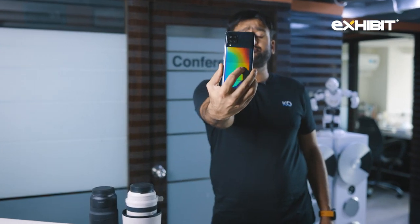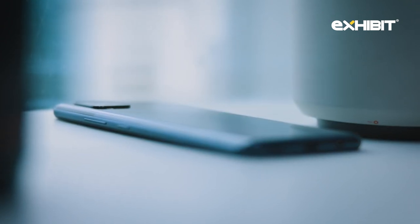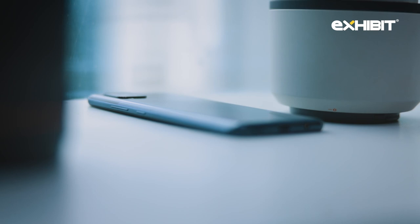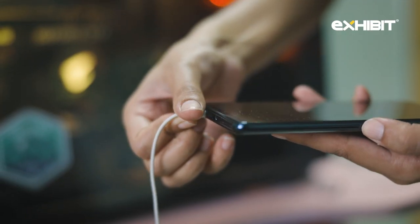This is the phone, guys — it's incredibly light, it's only 190 grams. There are volume rockers here, a power button, and the SIM tray is right here. It's got a USB-C port and also a 3.5mm jack — yes, that's a good thing Samsung has done because you need it.